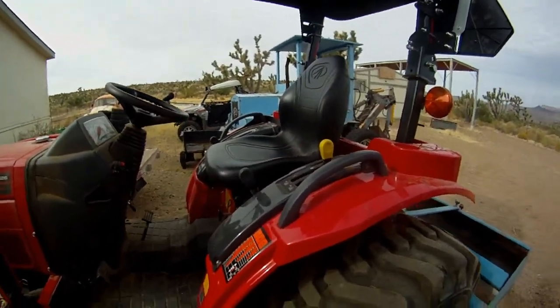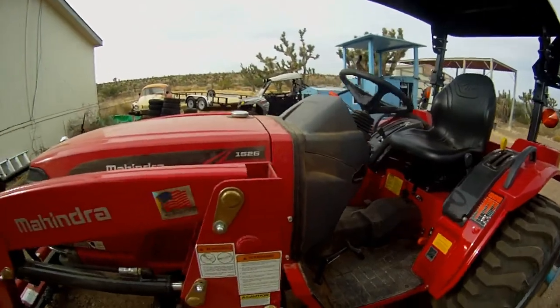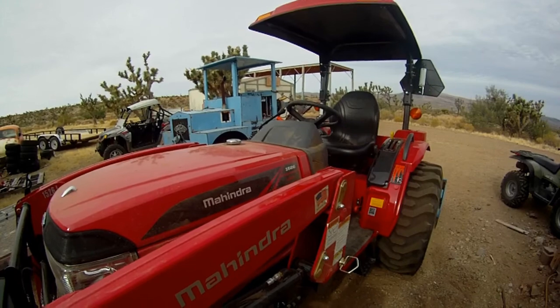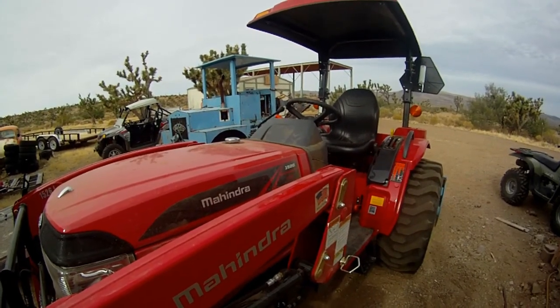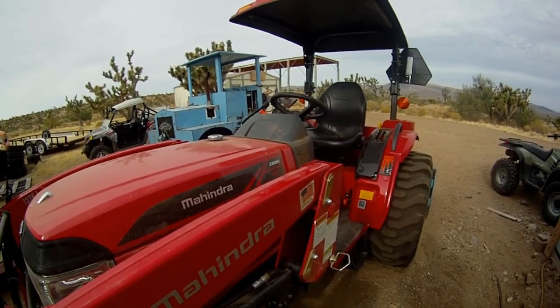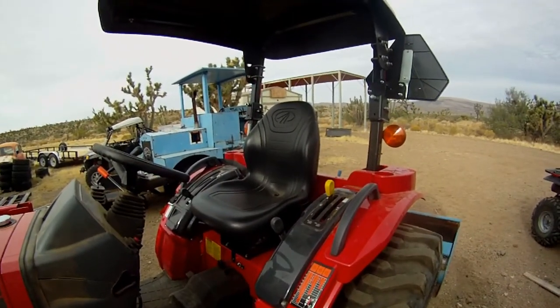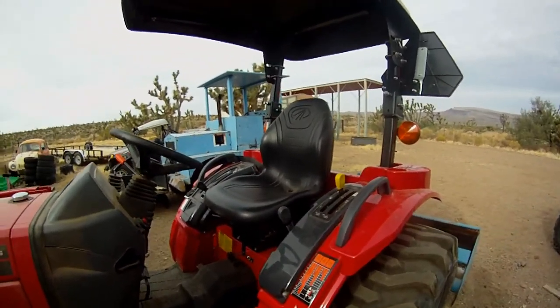I've been holding off doing it because there's been a few issues. Part of this video I'll be sending to the dealership, so I'd like to go through and get caught up with all the issues I have had with getting this tractor.